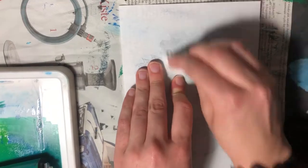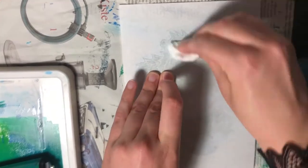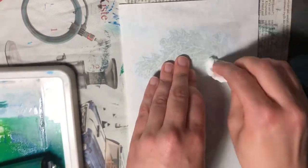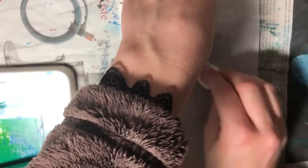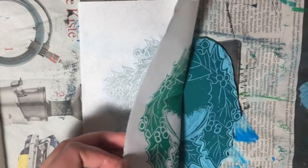So there you have it — this is how I make my holiday cards every year and now you can make your own. If you give it a go, let me know how it goes. I hope you enjoy the process of making them and I hope you enjoyed the video. Goodbye!